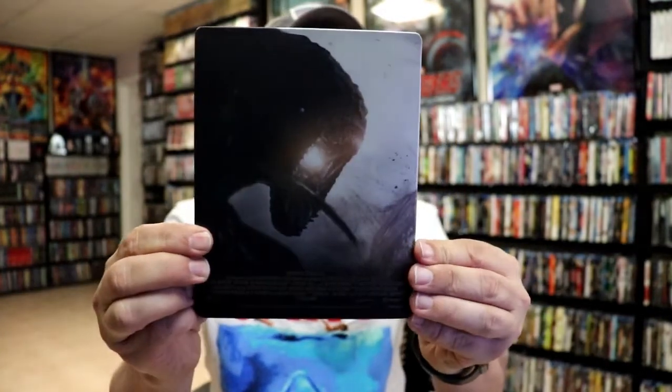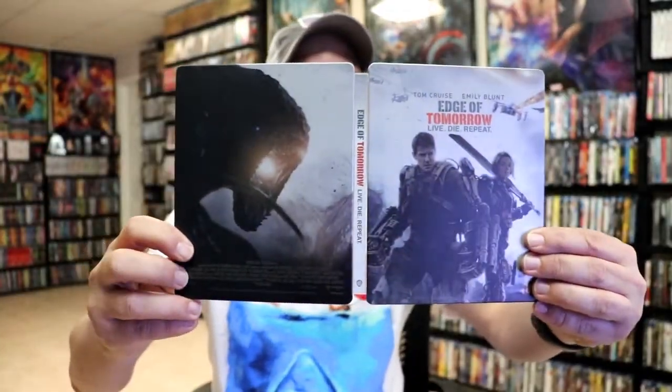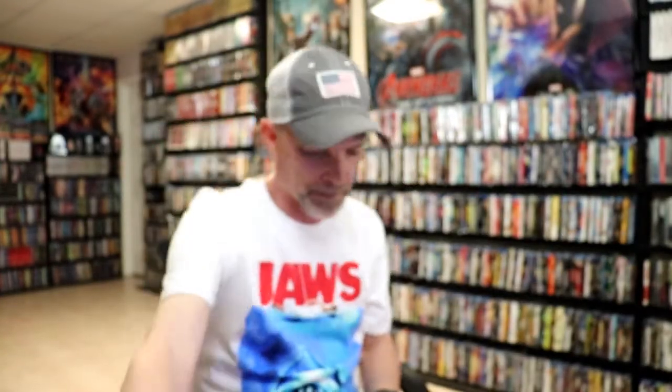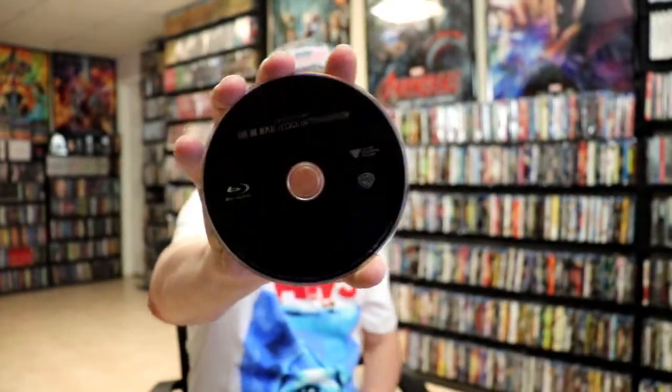And here's the back. It is a continuation from the front and the back, with the title going up and down the spine. Then on the inside, it does have a digital code. And we have our 2-disc set — we have our 4K disc here in black, no disc art, and we have our Blu-ray disc, also in black, with no disc art.